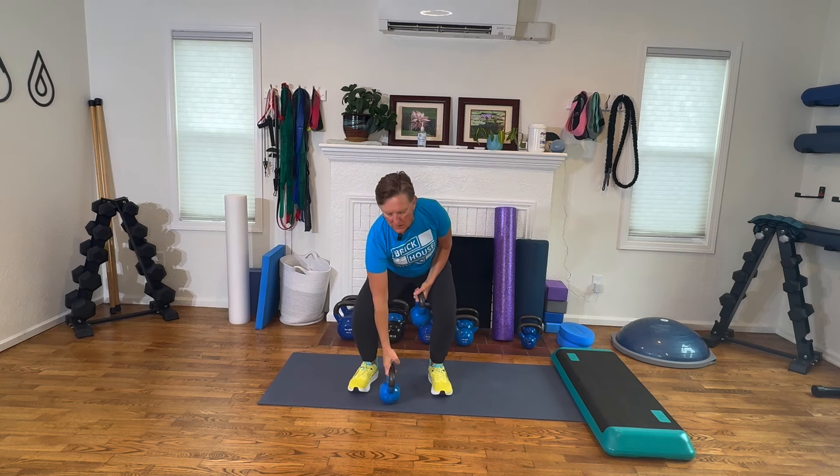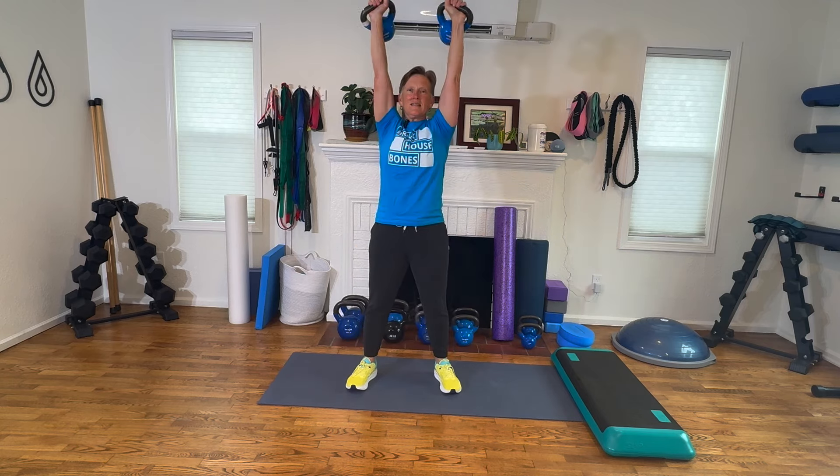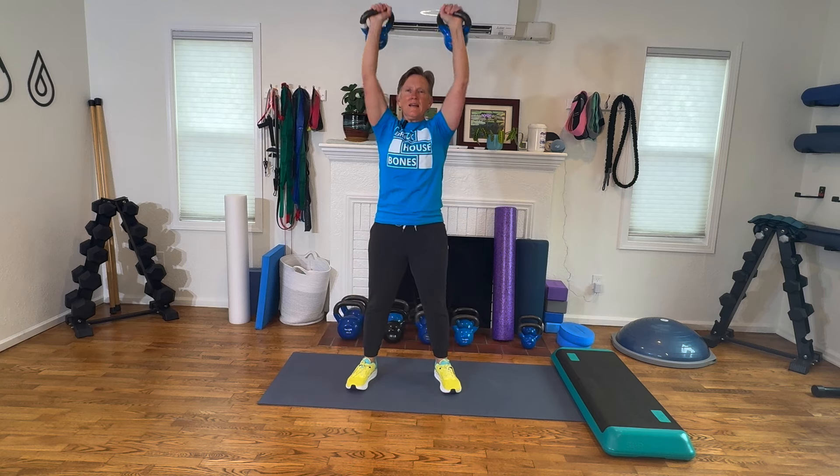If you're doing one arm, you would do it like this. I'd like to do it two arms today. Keeping the weight close to the body, we are going for eight. Here we go. One — the legs are the driver. Two. These are harder exercises. If you've been watching, you've seen that we've progressed a lot of the moves. Six, seven, eight. Excellent.